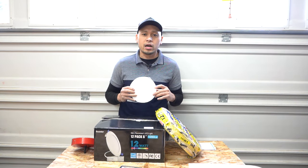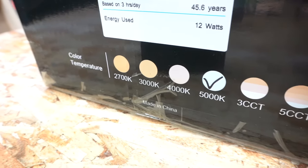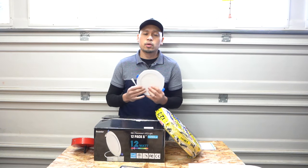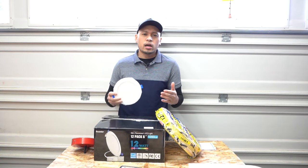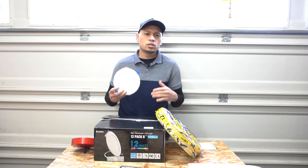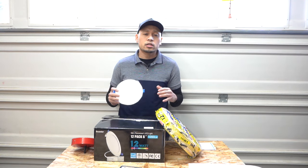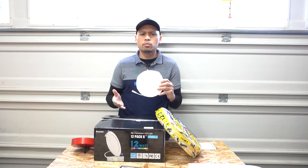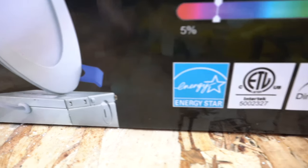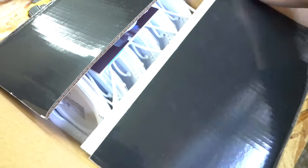The color I got is 5K, which is daylight color. I wanted something brighter for my living room rather than a yellowish tone, but it's totally up to your preference. This is 1050 lumens, which is pretty bright, and it's an energy-saving LED.